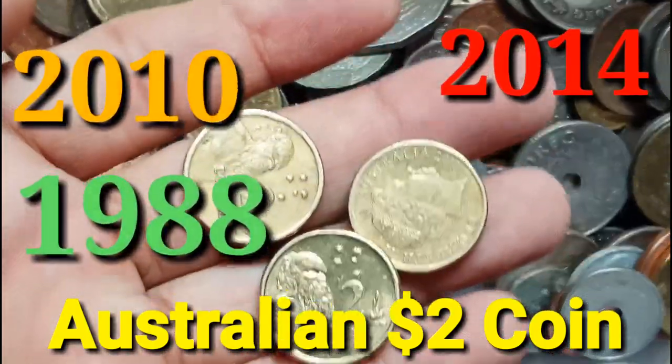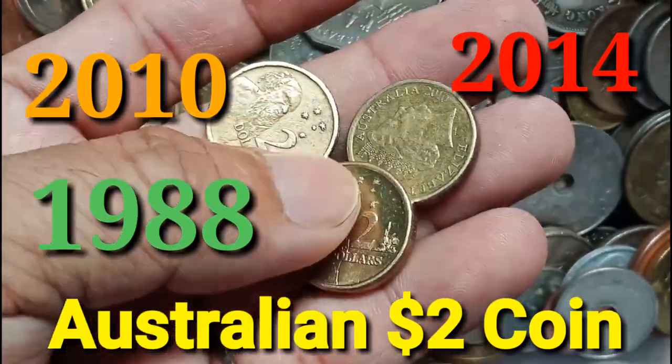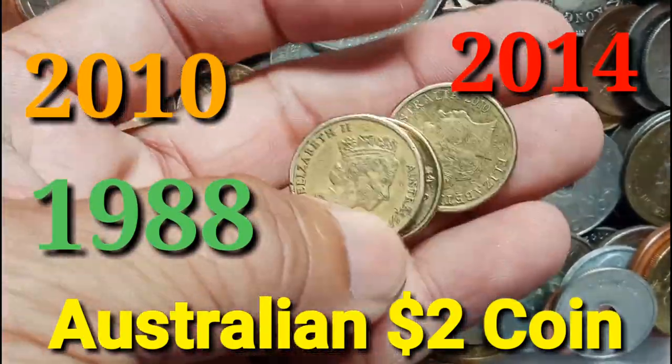Australian $2 coin — my 1988, 2010, and 2014.